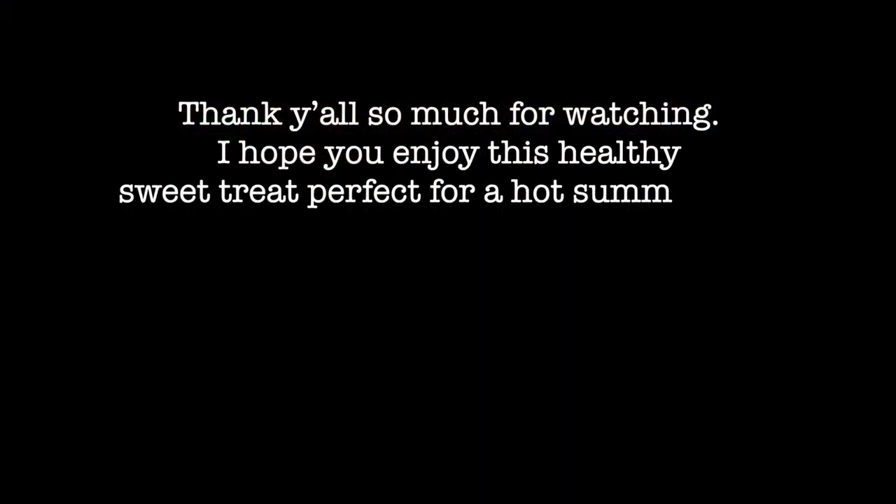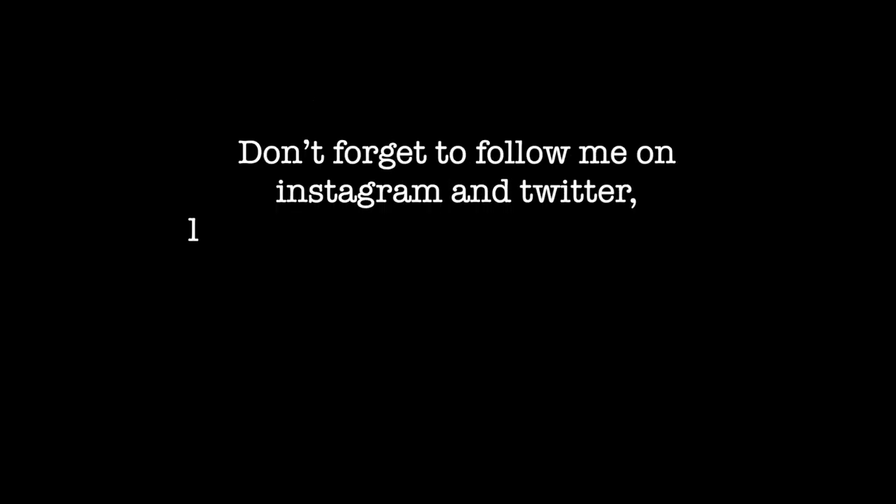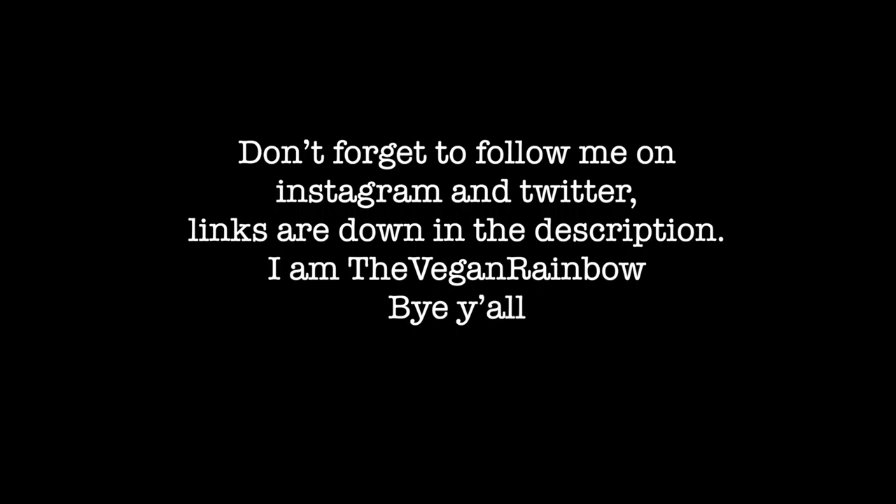Thank y'all so much for watching. I hope you enjoy this healthy sweet treat, perfect for a hot summer day. Let me know your favorite way to shake up the traditional nice cream down in the comments. Don't forget to follow me on Instagram and Twitter — links are down in the description — and I am the VeganRambo. Bye y'all!